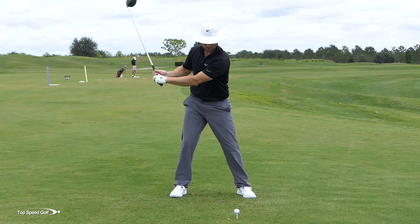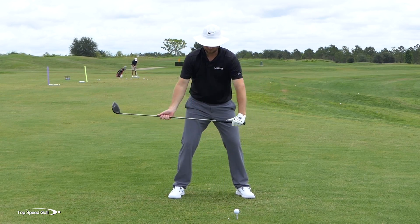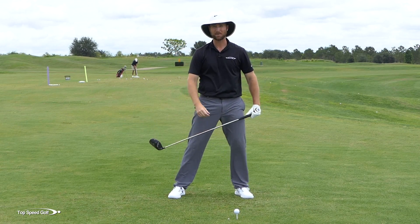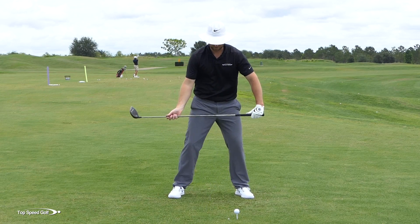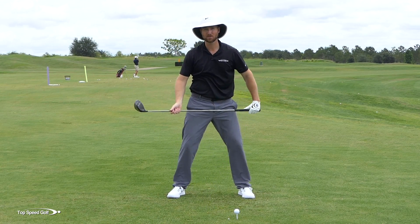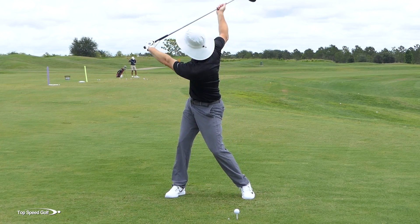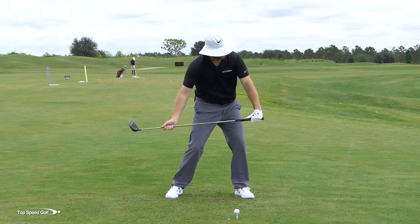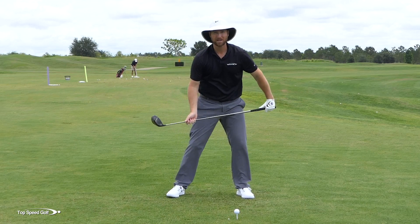When you make a backswing and your shoulders turn, you have to look over that shoulder to still see the golf ball. Sometimes when you're stiff in your neck your head can only go so far, limiting your turn because you don't want to turn away from the ball. What I want you to feel is relax and look away from the golf ball up toward the sky — and all of a sudden your shoulders turn way farther. You may feel a little off balance; that's completely fine.